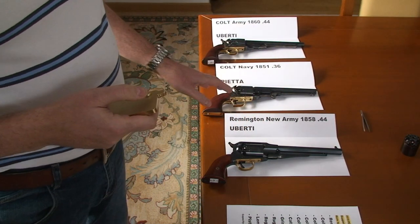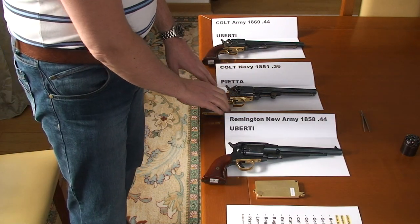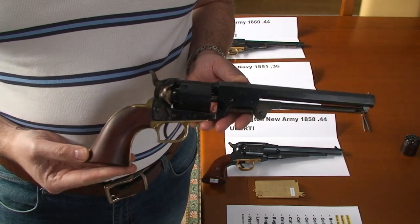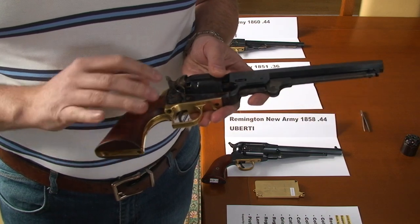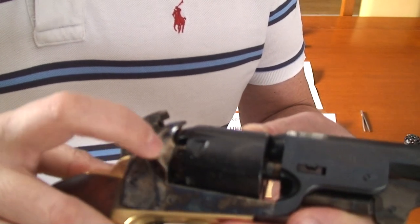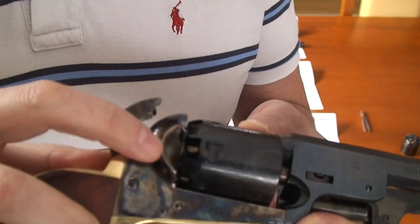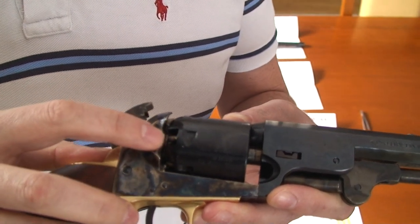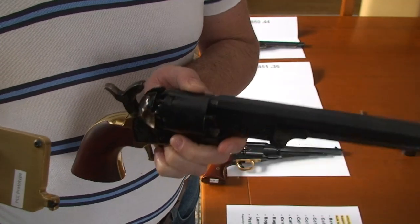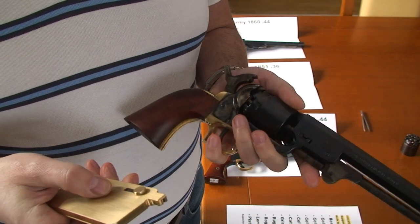Let's start with the most challenging one, which I think is this small one — the Pietta Colt Navy 1851, 36 caliber. This is a beautiful gun, very well known worldwide. Why is it so difficult to cap? When you look at the loading port there is very tight space — very low space to maneuver here. Therefore we modified our loading head in our universal capper to support even such a very difficult revolver like this one. This is caliber 36 and I will now show you in slow motion how it works.